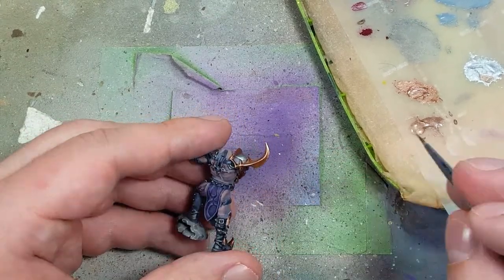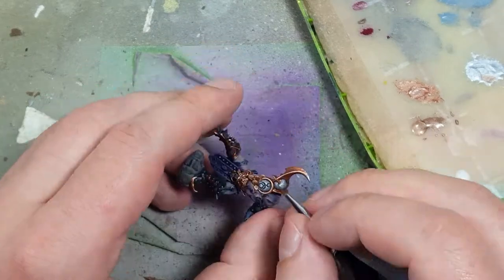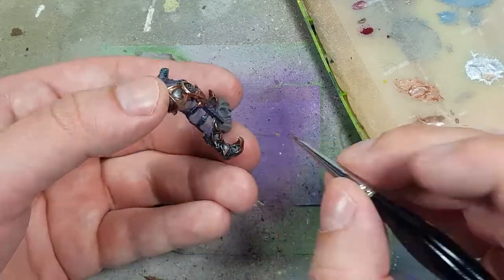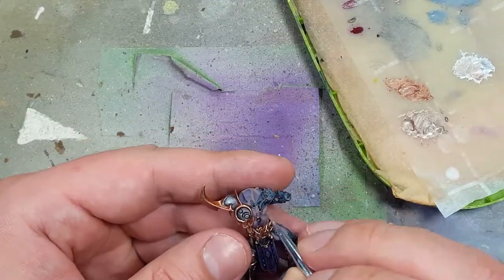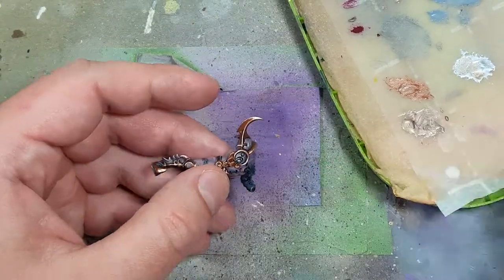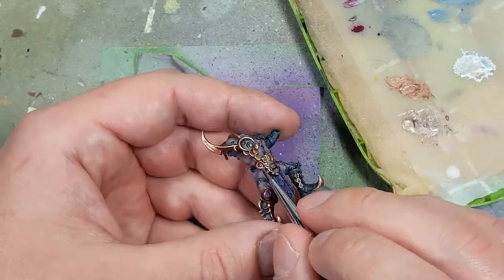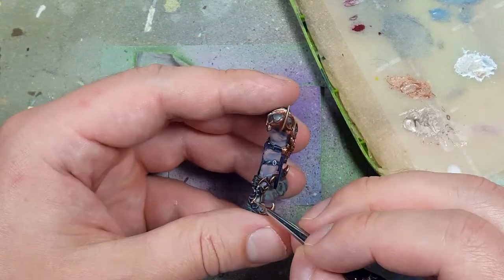It depends on the part — this is essentially a highlight. When that's done, we're going to do a two-parts Stormhost to one-part Brass Scorpion as a finer highlight, around 30% to maybe 50% at most of the model. For the giant stomach belt pad, we basically do overbrushing to pick out the detail — just some simple overbrushing to apply it.